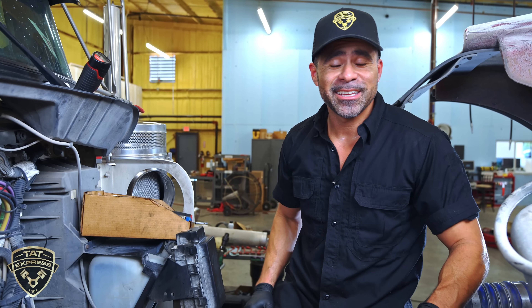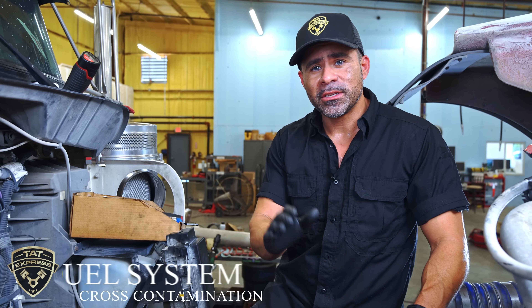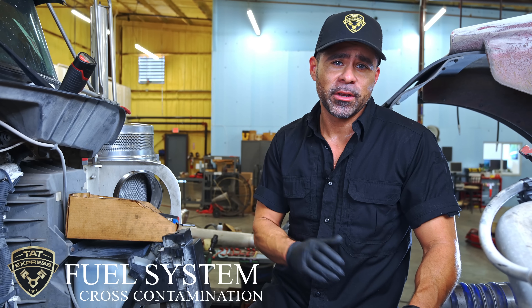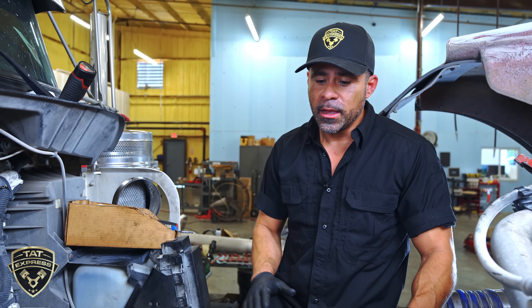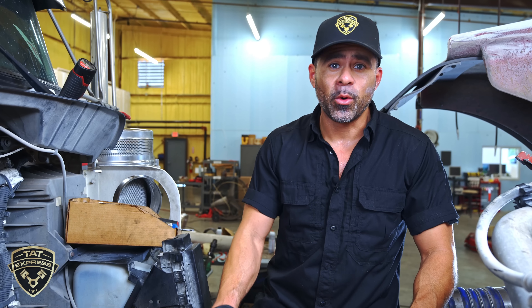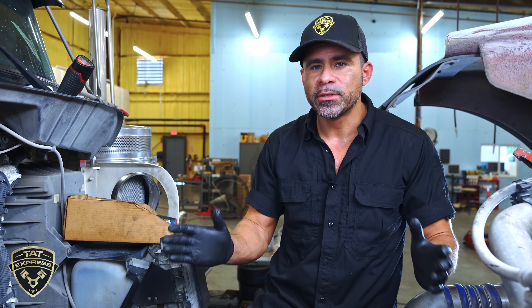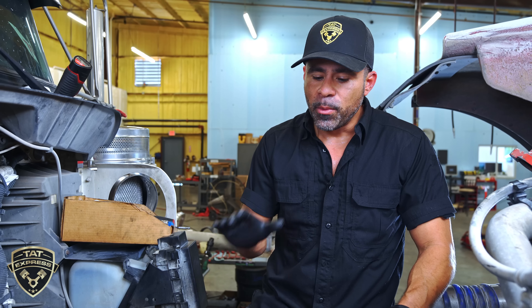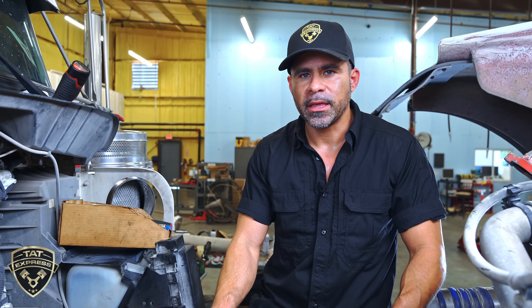So we have a Cummins ISX-15 with fuel going into the coolant. You could have cross-contamination — coolant going into the fuel or fuel going into the coolant either way. Older model Cummins will have to actually replace the head if it is the injector cups. Most of the time it's an injector cup, but we're going to verify that and let you know what we did to verify that.